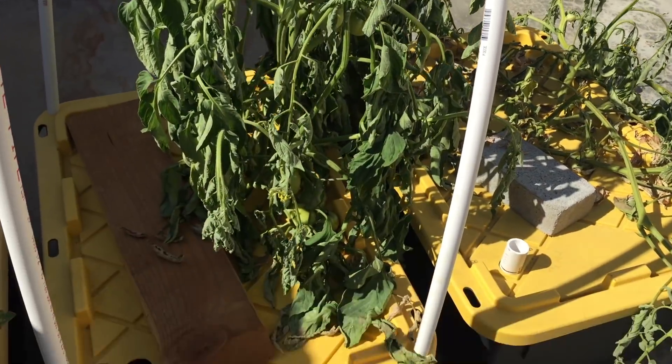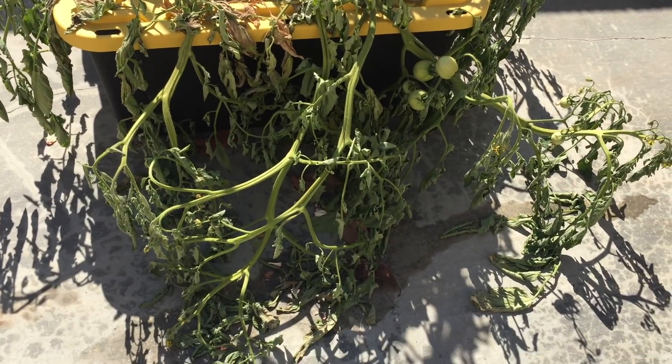I came back from vacation and I was so excited to see how much growth had occurred. I knew it had been hot, but if it's not too hot and they have water, tomatoes can really soak it up. And I came out and they were dead — they had just gone dry. I was so disappointed that I may not have hydroponic tomatoes this year. I didn't even film for a month.